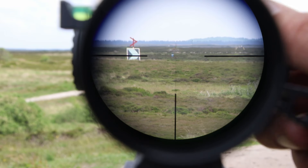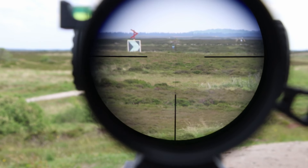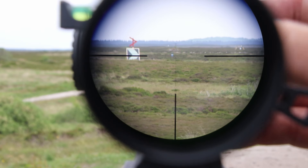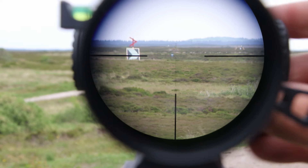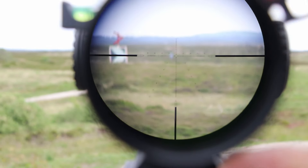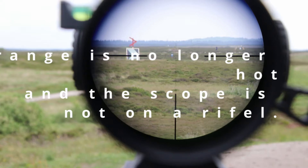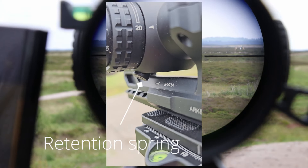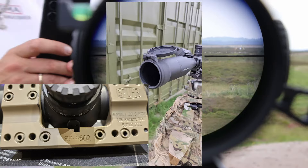I really enjoy the clicks of the windage and elevation turrets — they're crisp, they're precise, they're really really good. It feels and looks really well put together; it all feels like metal. The throw lever that you can buy for it is also really good. The mount hardware is also really good. If I were to choose one thing I wasn't really a fan of, that would be the nitrogen purge valve down here — I don't really enjoy that it's that pronounced, because I can't get it into a Spuhr mount, and that to me is kind of annoying because I use Spuhr mounts for everything.